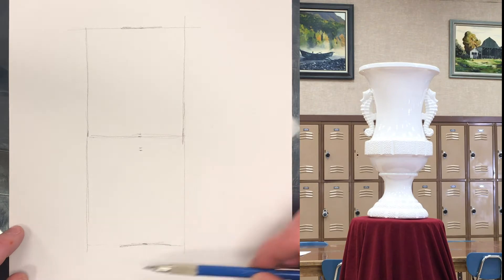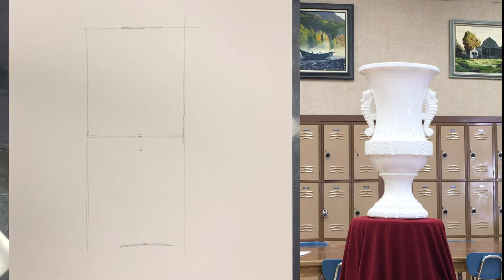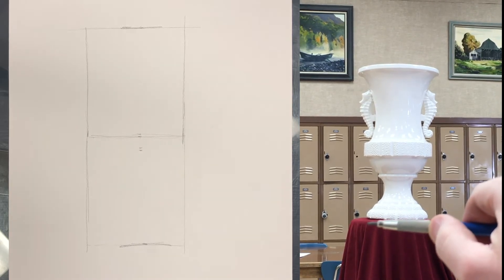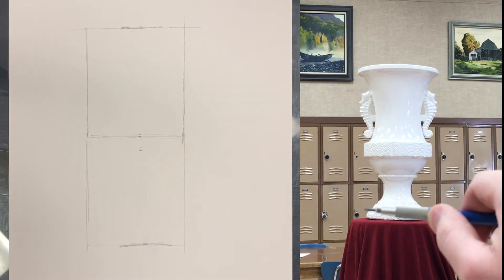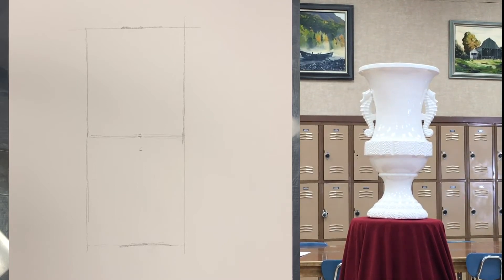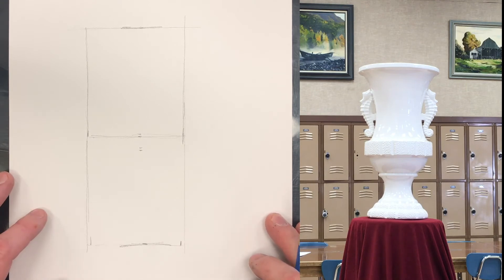Next biggest basic shape — we've got that figured out. Now let's figure out the width of the bottom here. It doesn't matter what hand you're using to measure. Sometimes I have to move the pencil up and down so that I can kind of see an imaginary line extending. Then compare it to something else — it's just a little bit smaller than the overall width. So in this case, where it's so close to the rectangle that we already have, I just come in here and say we'll just take a little bit off.